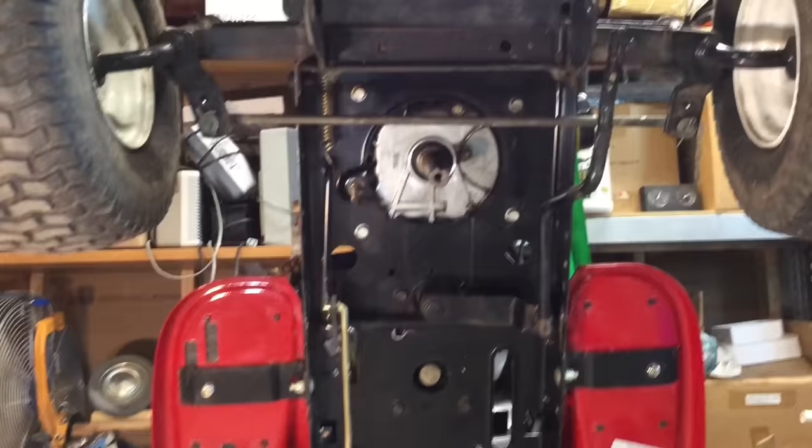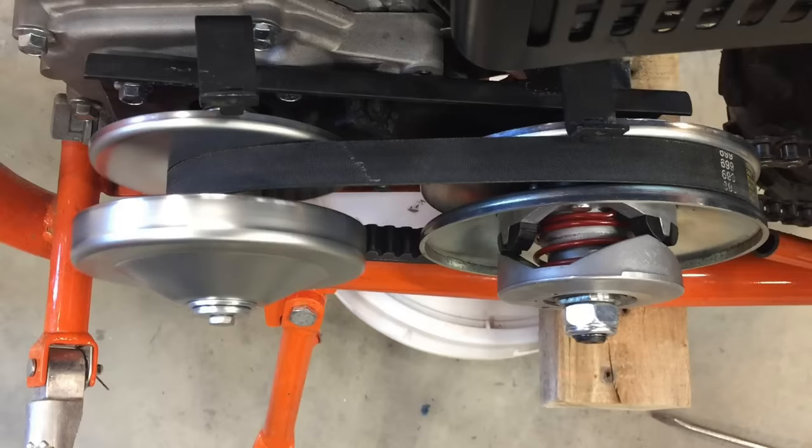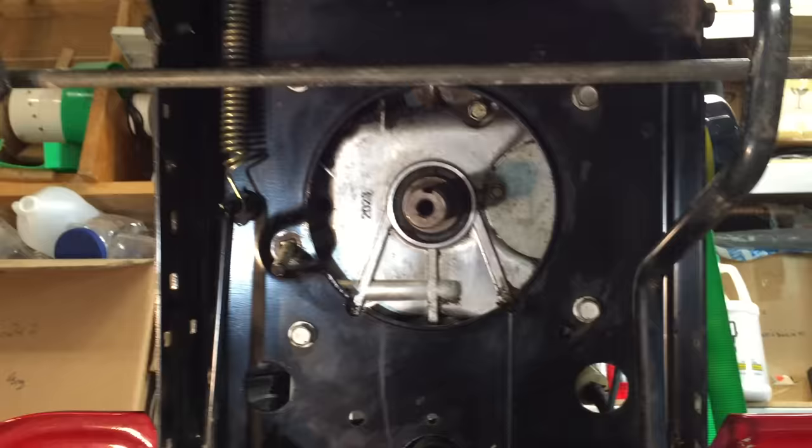Now we're going to start rebuilding the transmission with this CVT. Here's how they work. When the engine is idling, the belt just slips so you're in neutral. At low speed, the front pulley is small and the back pulley is big so you get hill climbing torque. At high speed, the front pulley is big and the back pulley is little so you get a really fast ride.